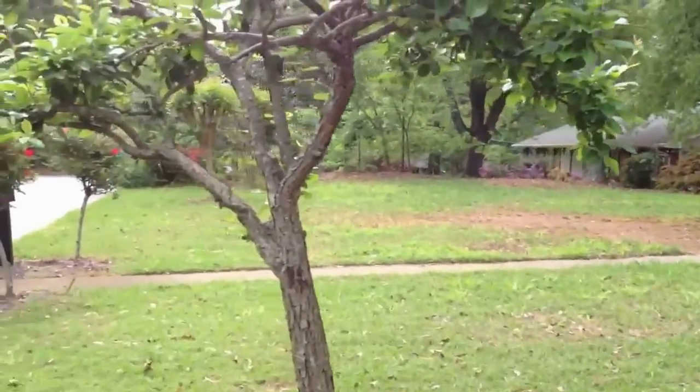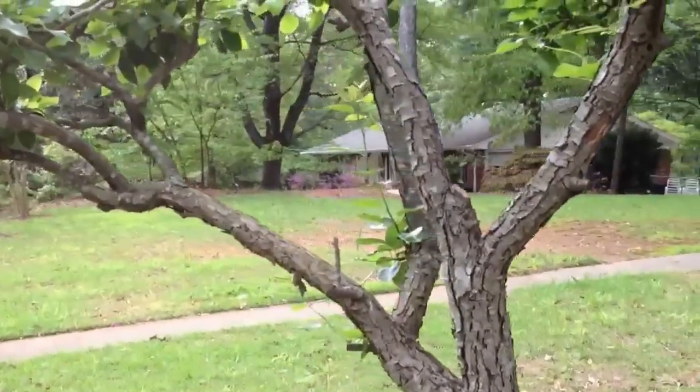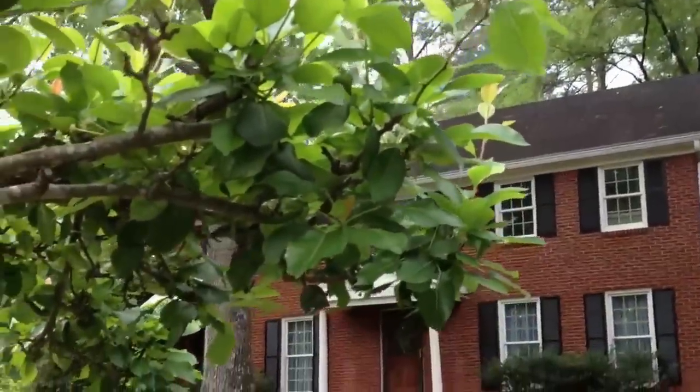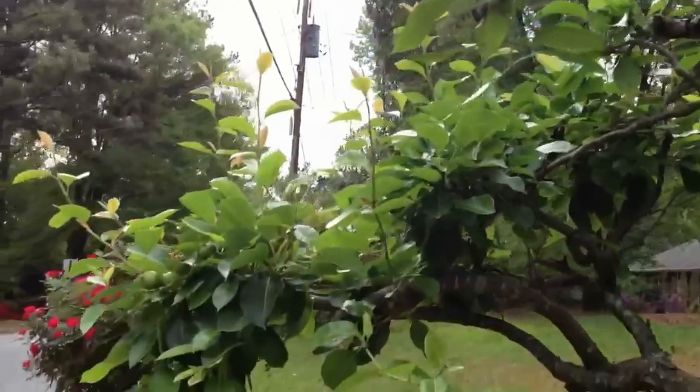Now notice this tree here — there's almost no vegetative growth on the lower areas of the tree. We do have some fruit set, and the pears appear to be about the same size, but there are so many fewer because of the fact that it has so much less vegetative growth.